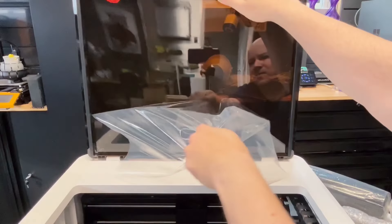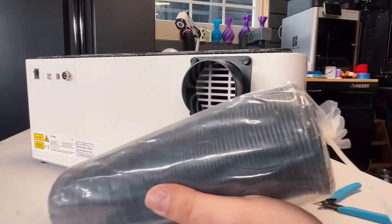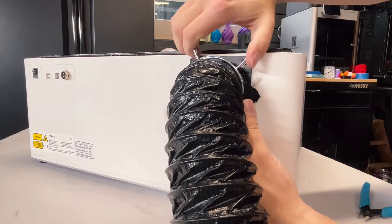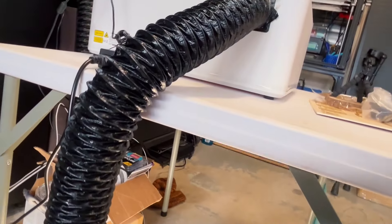I like to cut vinyl. Two separate heads — well, one head but two functions. We also have a smoke purifier, or smoke extractor unit, that plugs into the back of this. So now I don't have to vent out the window.